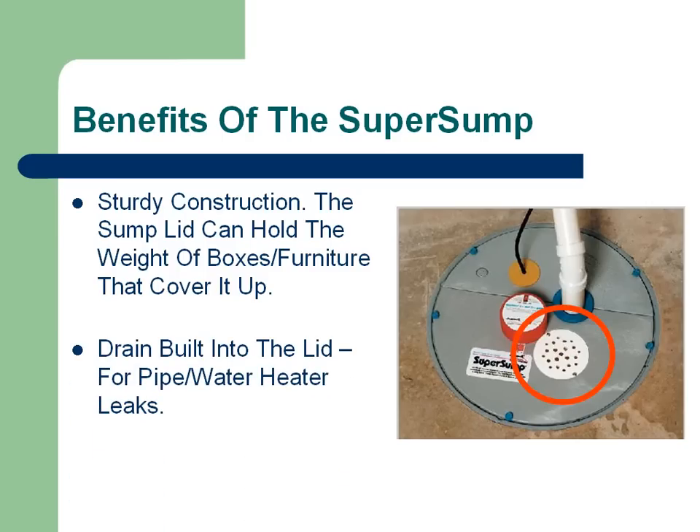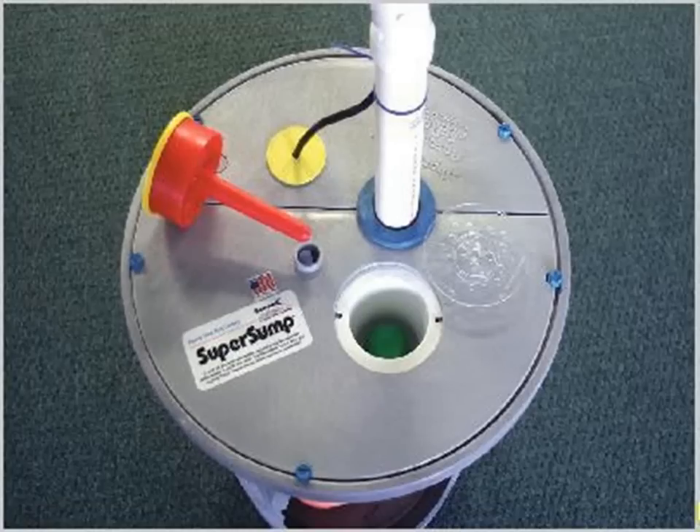It also has a drain built right into the lid — a very useful addition. For people that have a hot water heater or a pipe that leaks, this will let the water drain to the sump pump and be pumped away from the basement. Now many people ask: how do you have an airtight lid with a drain in it? Well, there's a ball float in the bottom of the drain. When water goes into the drain, it lifts that ball float up, letting the water down. And once the water has drained out, the ball comes back down and seals the drain airtight again.